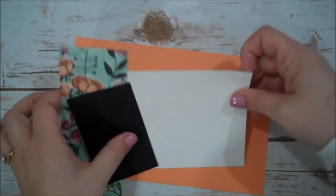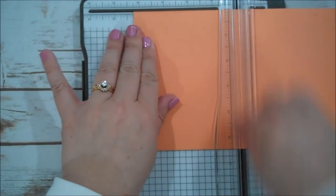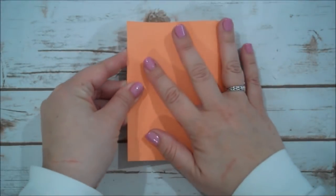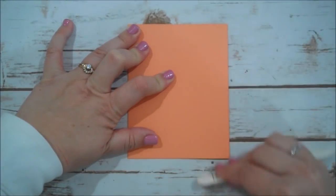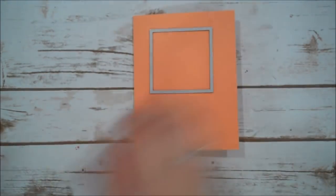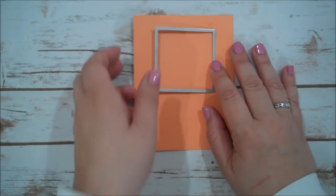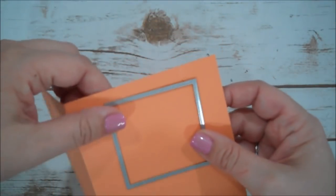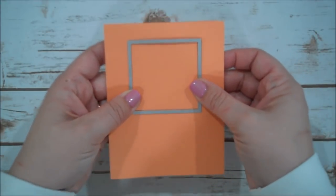Let me grab my trimmer because I did not score this when I cut it. I'm going to score that at 4¼, take our card base and go ahead and crease that, then burnish it with our bone folder. From our squares, I think this is the fifth square going smallest to largest, and we are going to die cut that — placing it about here.